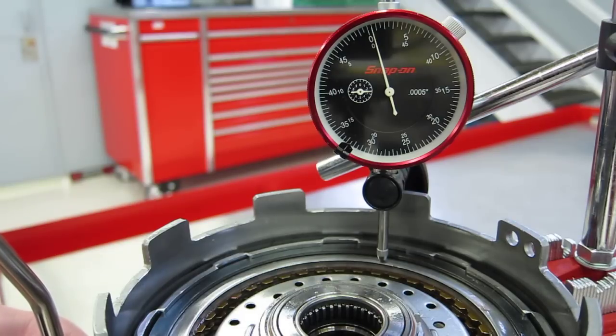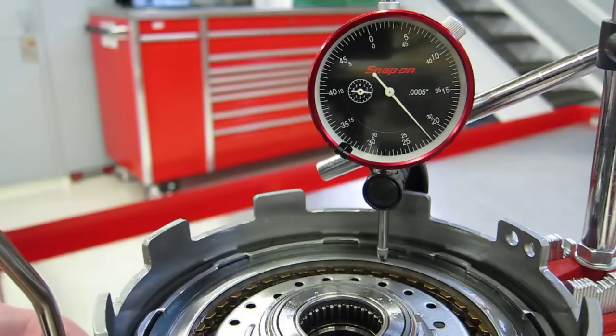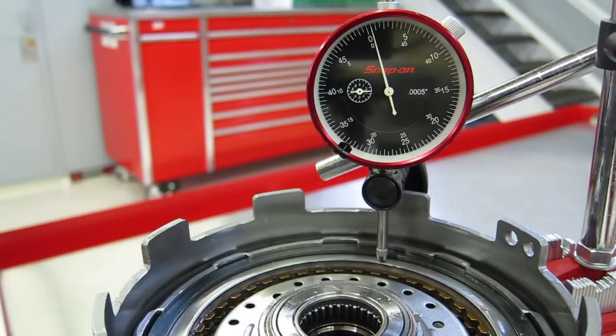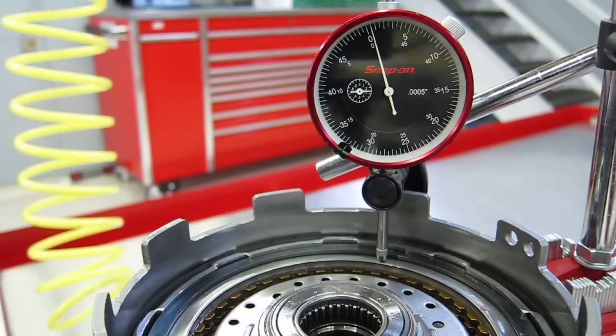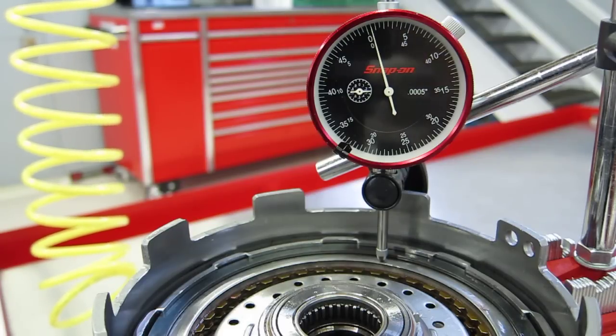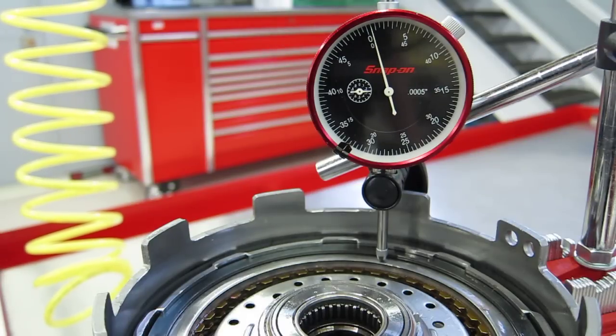That 28 thousandths of an inch is the clutch pack clearance. When the clutch pack is released, that clearance allows the fiber plates to spin freely of the steel plates.